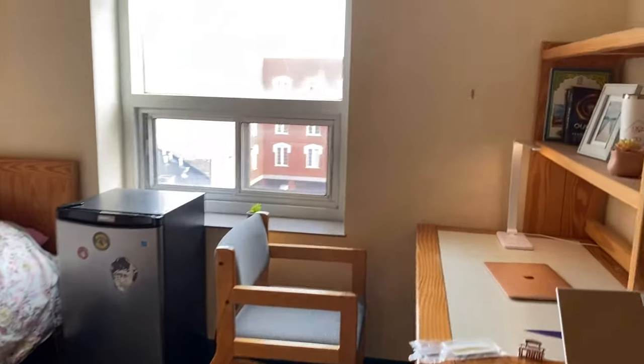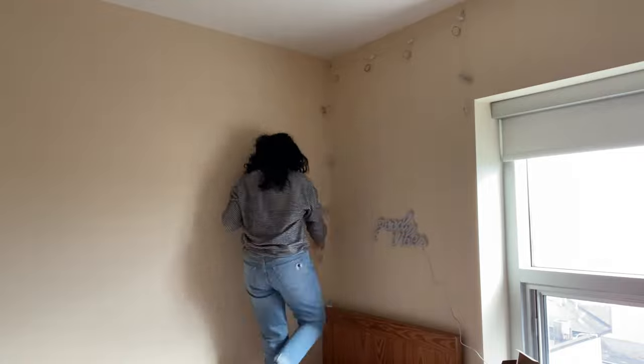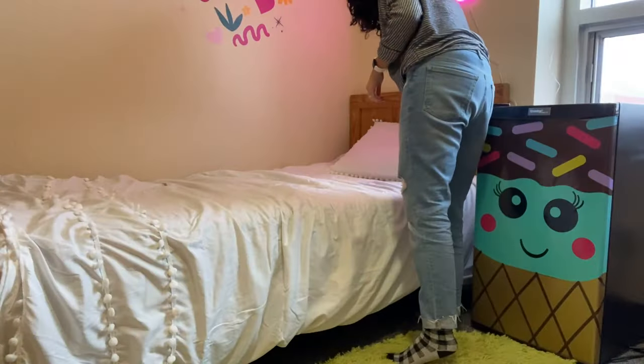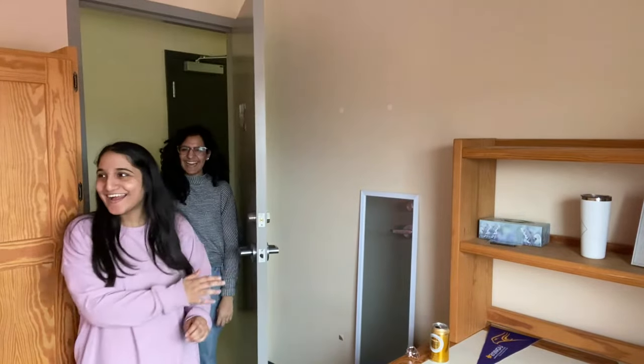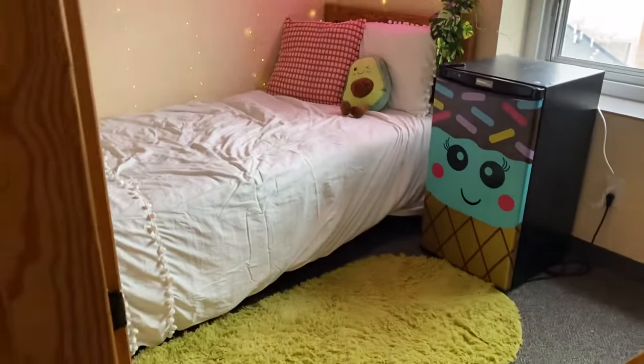We're going to make over my niece's dorm room with a bunch of really inexpensive Amazon finds that are totally removable, so at the end of the year you can take these off and you won't have to pay for your security deposit. I wanted to create a space that's really cozy and inviting, a really fun spot that she could hang out in, but also where she could do her homework and have some relaxing time for herself.